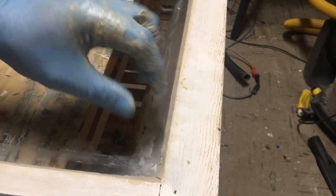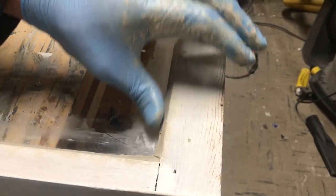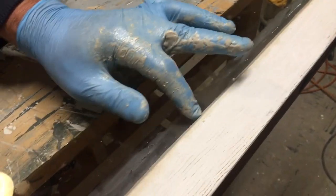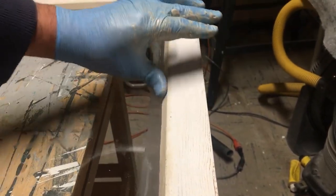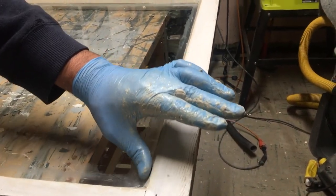If you have an indentation here — maybe something hit it — you can smooth it out just by rubbing your finger back and forth. The stuff is super soft when you first put it in there.